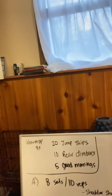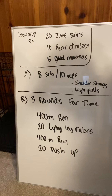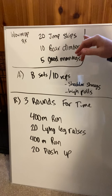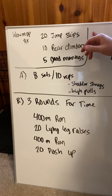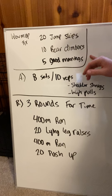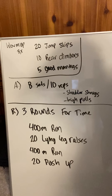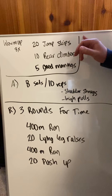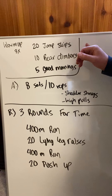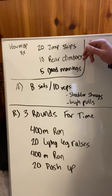Here's what we have. I'm going to take a picture of this as well so you have it separately, since I have so much on the board. Here's what we have today, folks. Our warm-up: we're going to do 20 jump skips, 10 bear climbers, 5 good mornings. Bear climbers we did in a workout earlier this week — get them into our warm-up, they're super great. Run through this three times: 20 jump skips, 10 bear climbers, 5 good mornings.